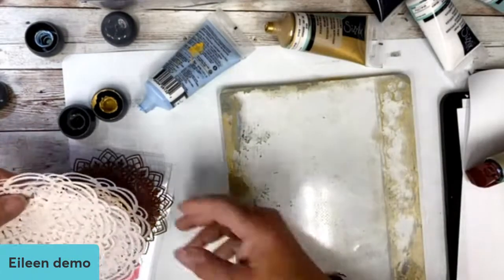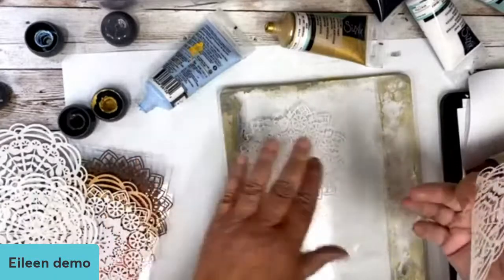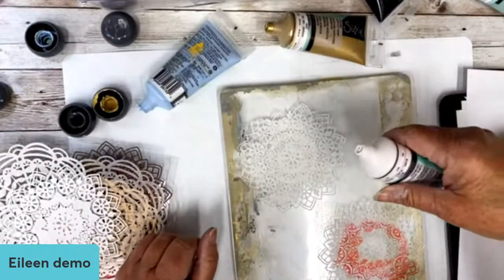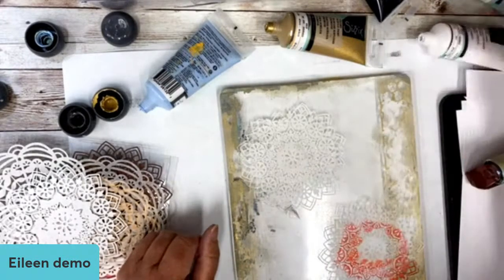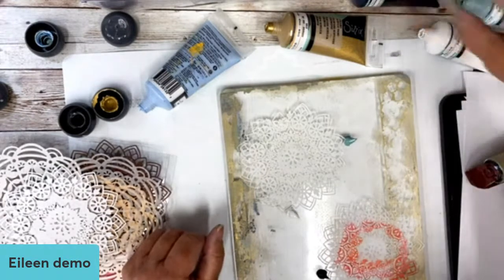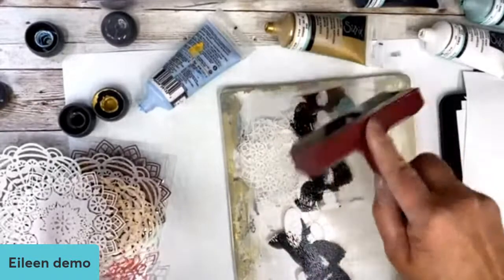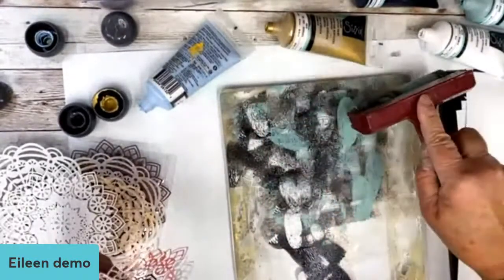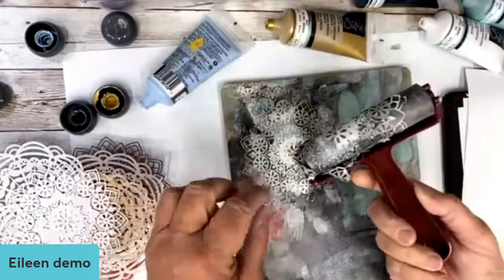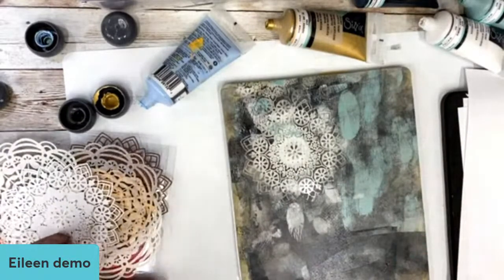Let's try the mandala trick - put them down first, then put the paint on over. Let me use this one. Let's do black again - I'm really getting daring. Oh, it came right up - I wasn't careful enough. Let's try it here. It's lifting up a little, but that's all right. This is all experimenting, so don't worry if everything is not perfect. Look at what's left - that's cool!